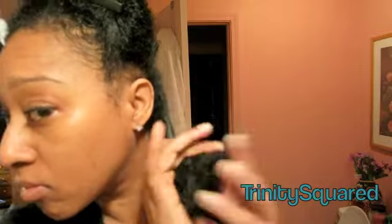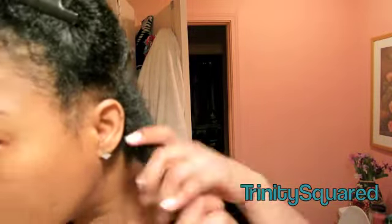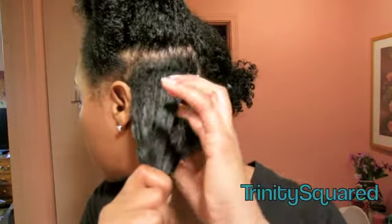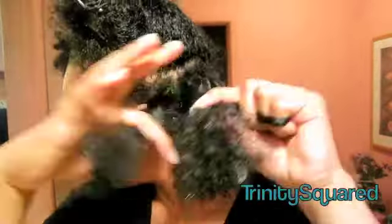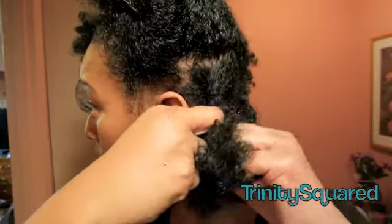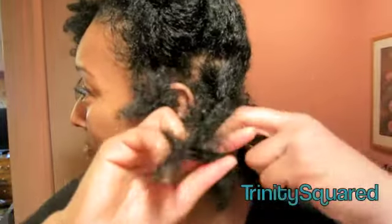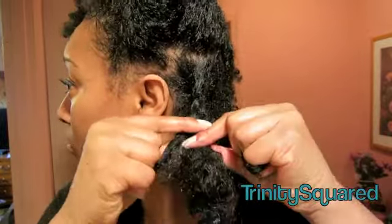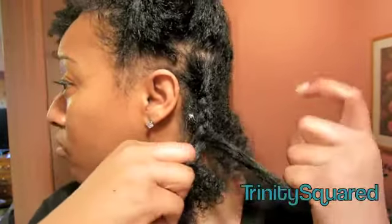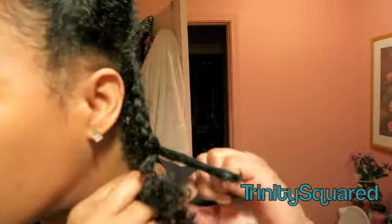Now I attempted to do a method that — I forgot her lovely name, I'll put it down — but she did her braid out by doing two different parts. Basically you take the piece of hair you're braiding and part it into two sections: a top section and a bottom section. Then as you're braiding at the top, you start to add hair in. The reason for doing this is it gives you more pieces when you take it out so you don't have to separate it and it reduces frizzing. I'm not a good braider so this didn't go well for me, but if you are a good braider, this is a really great method. Her name is Naptro — go to her braid out video and she shows you how to do it. But it did come out okay.